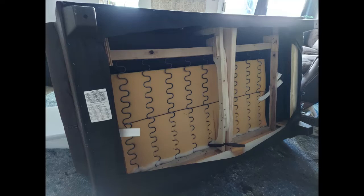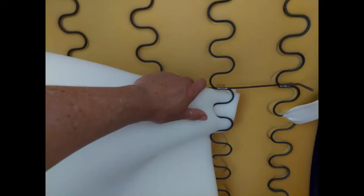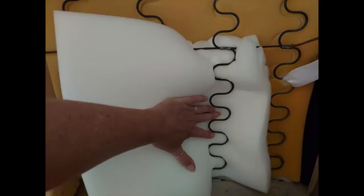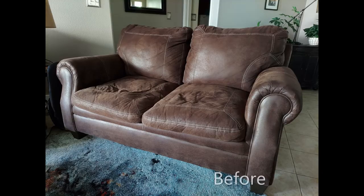We didn't remove the old foam because it was glued to the seat fabric on the fixed cushion. Instead, we took two of our new foam squares and worked them between the springs and the old foam. Keep working through and be patient. Since the back cushions needed no extra foam, we aimed to bring this new foam towards the front of the couch, which is why you see the foam placed towards the lower part of the picture.